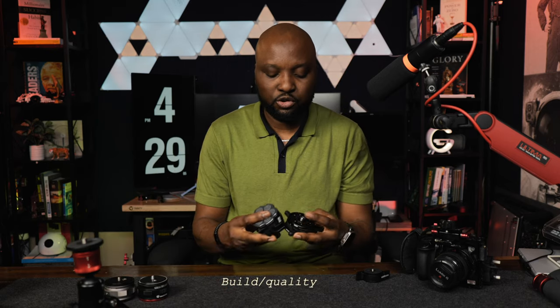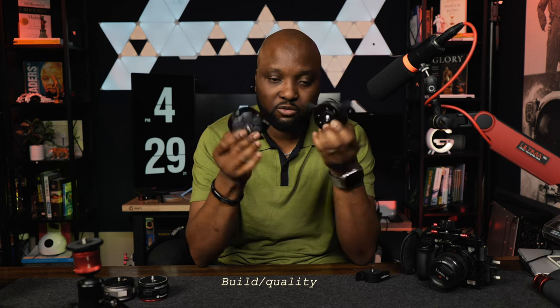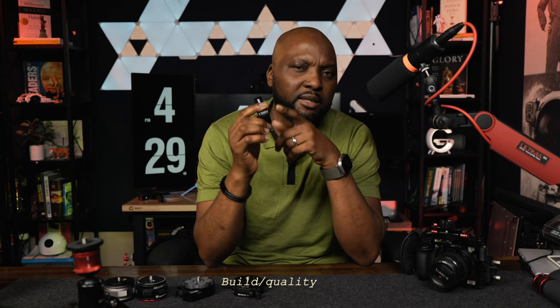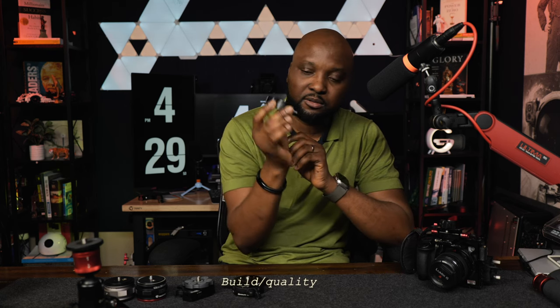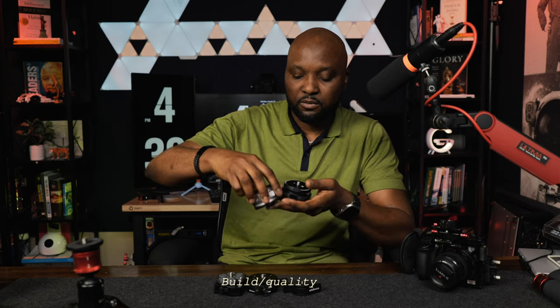Now for the Edelkrome and iFootage, which also look alike — the build quality is good and I believe these will last a lifetime if you take care of them. If you're in the film or photography industry, you know Edelkrome has very good build quality and takes care of their products. You can be rest assured it's going to last a very long time. The Edelkrome is the smallest, with a low-profile design. The Zipon and iFootage also have a low-profile design compared to the bulkier cylindrical ones.